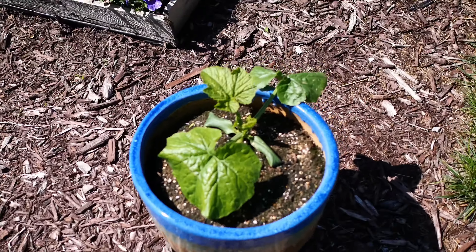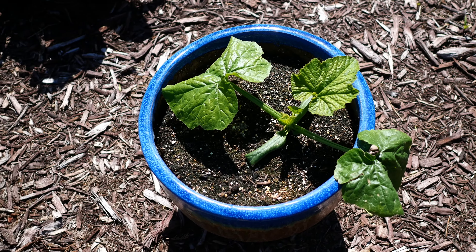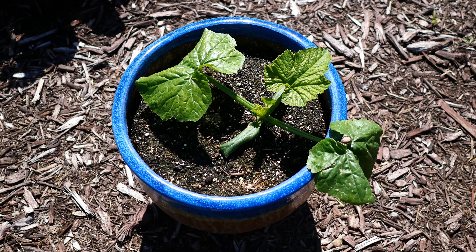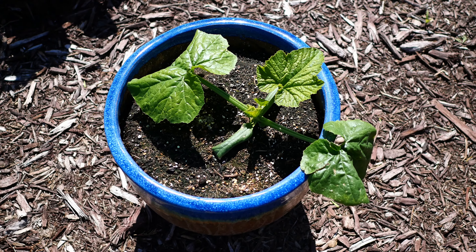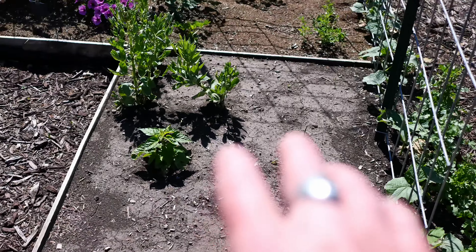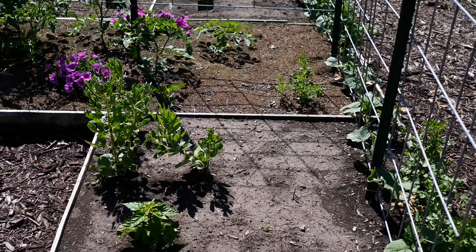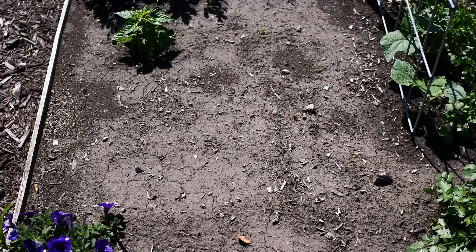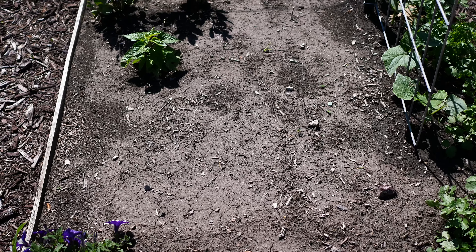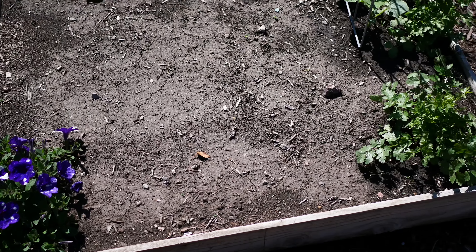This year we're growing our summer squash in pots. On this side we've got a Black Beauty zucchini growing in a pot — we started with two seeds, picked the dominant one, and pinched the other out. These two beds are getting ready to go in with carrots, beets, and some other greens for the second wave of succession planting.